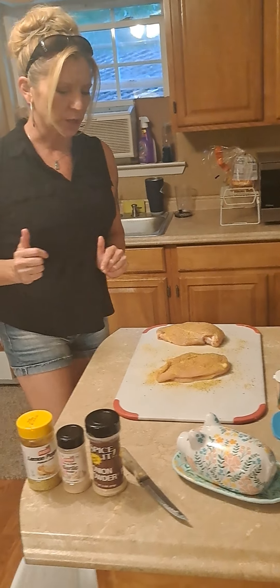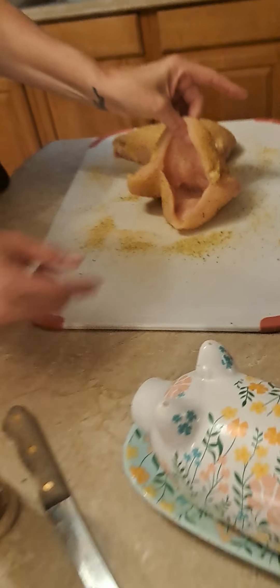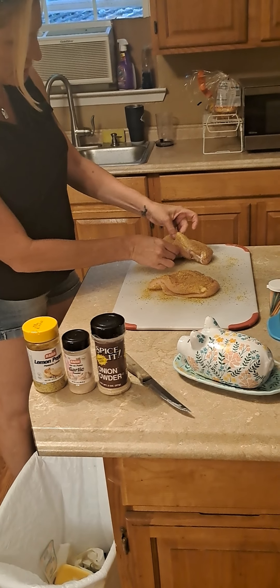So this is what I do with my chicken breast — I pocketed it. I took a knife and I made like a pocket out of it, on both of them.